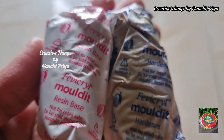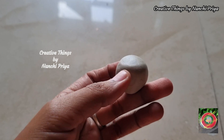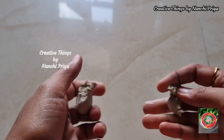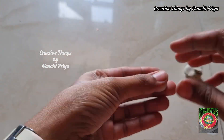Now I am going to make a mould for handmade rakhis. We have two parts: resin and hardener, and we will mix them together. We will make it ready to form small balls, and then we will shape them into circles.